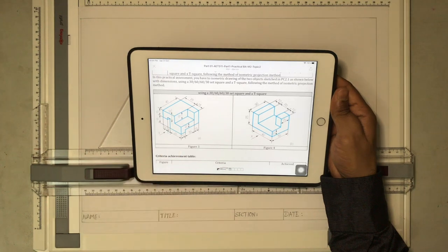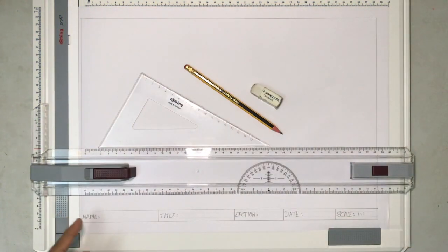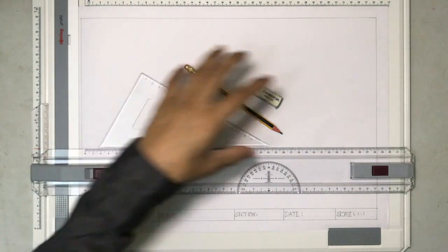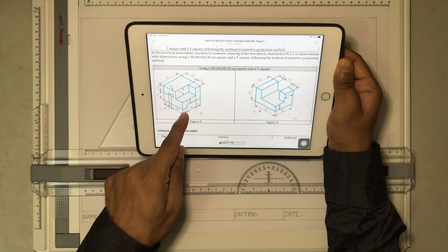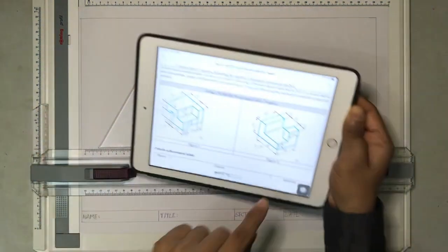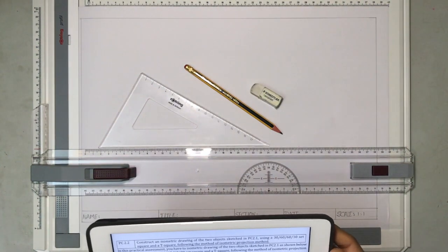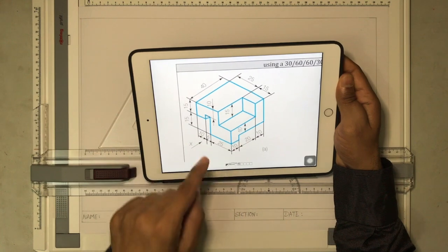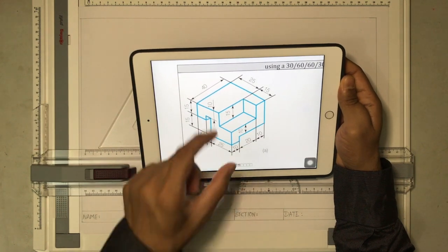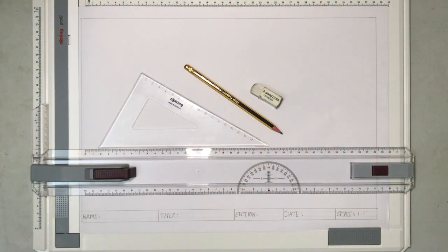My plan is to draw both drawings on an A3 paper. I'll draw one drawing here and the second one here. So figure three I'll draw here and figure four I'll be drawing it somewhere here. The dimensions are given on the drawing and we are going to follow the dimensions exactly. I'll be placing this drawing somewhere here on the video for your reference.